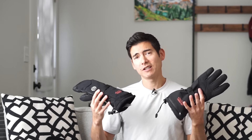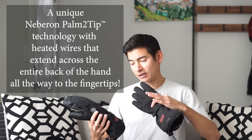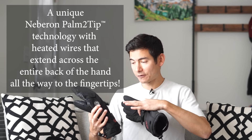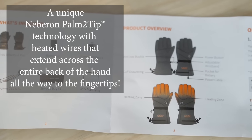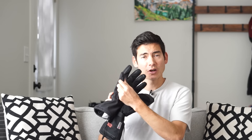No matter where you are in the world, if your hands get cold and you want to keep them nice and dry, warm, and comfortable, Neberon heated gloves could be a great option for you. The way these gloves work with the heating element is palm-to-tip technology — there are wires that go up from the battery all the way extending into the tips of the fingers and even into the tips of the thumb. So you get nice warmth all around throughout the glove, especially in your fingers where you really need it most.